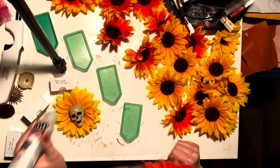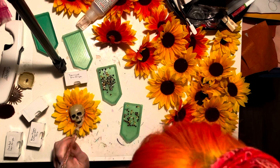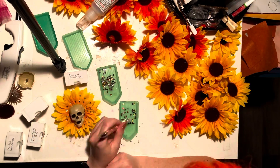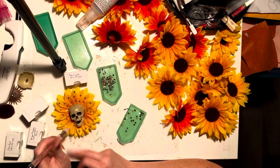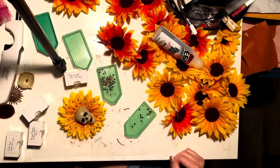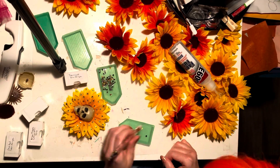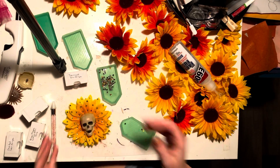If you need more details on how to rhinestone items like this or anything else, you can check out my previous tutorials on rhinestoning. I think there's a four-part series covering everything you would need to know about rhinestoning, right here on my channel — so go check that out if you need a rhinestoning lesson.